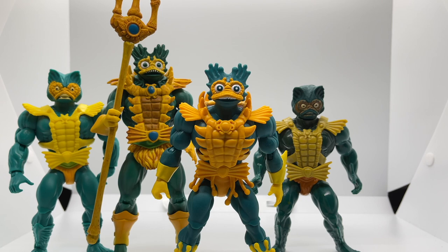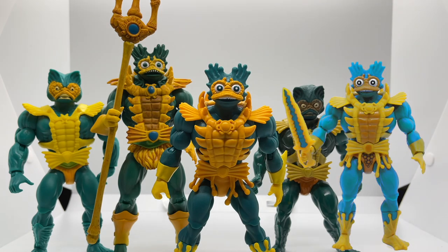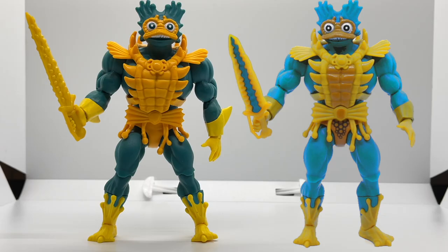Since this is Mermania, let's compare this Lords of Power version to the other versions I have: Origins, Classics, Vintage, and I'm also including the Lords of Power PowerCon version by photo since I haven't opened that set yet. Starting with the PowerCon version, the only differences are repaints in the armor, face, and sword colors, plus some bubbly effects on his crotch area. If you didn't get to pick up the PowerCon set, this is a great replacement for that.